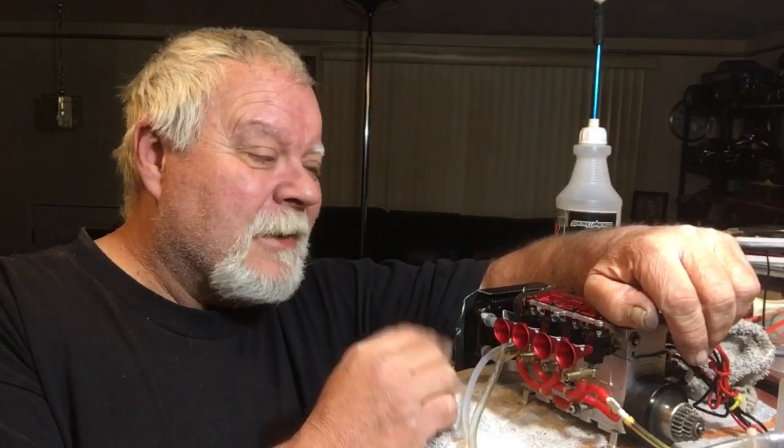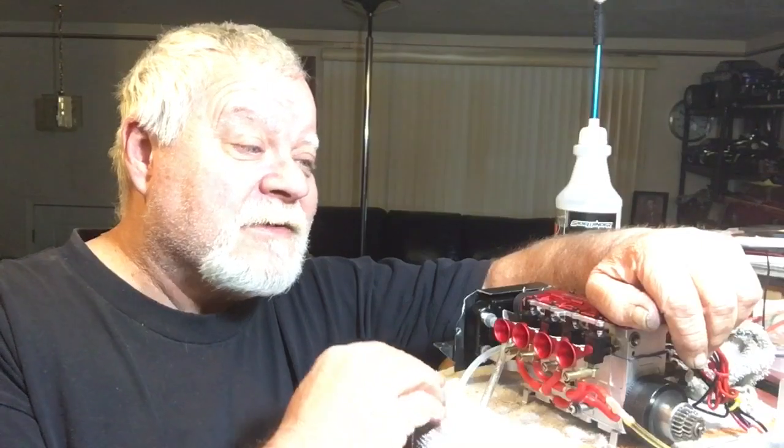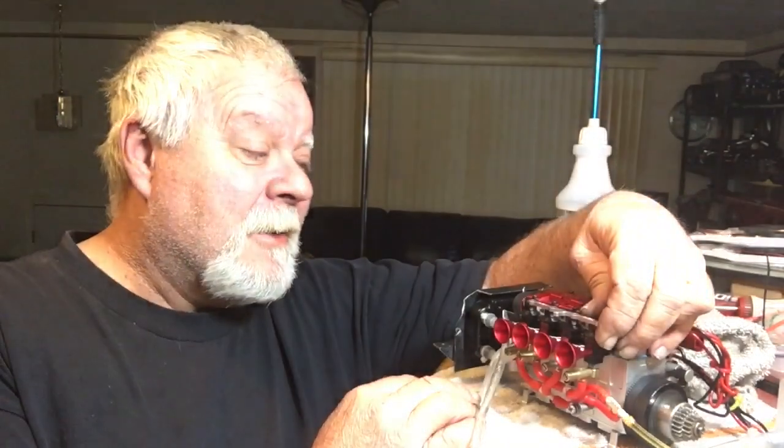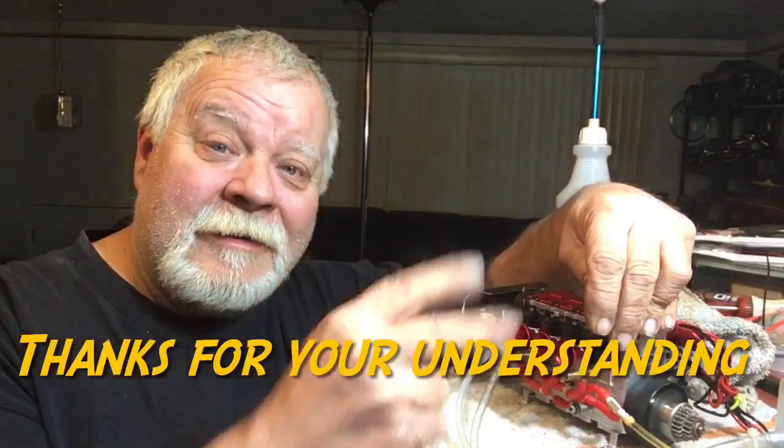When I do get it fired up and running — somebody had asked me a question — I removed the other video because of the misinformation on it. I don't like spreading misinformation; there's enough problems with this engine as it is without me throwing out misinformation. So I'll be back with an update, and I hope you guys have a good one. I'll catch you over the Thanksgiving weekend — later.